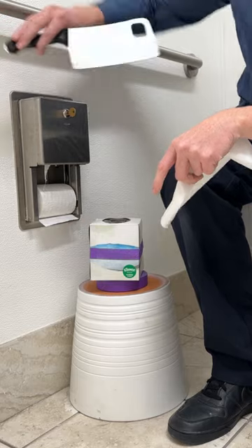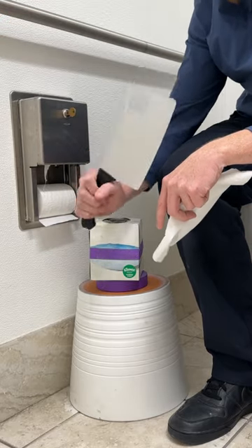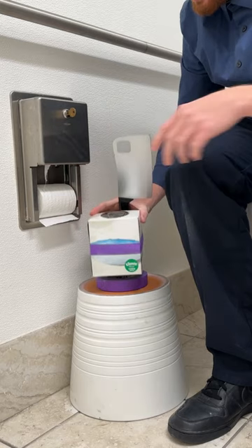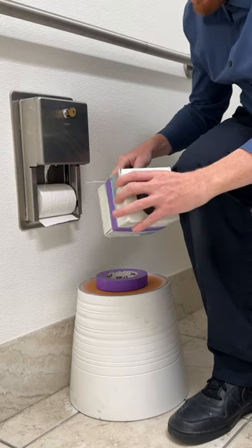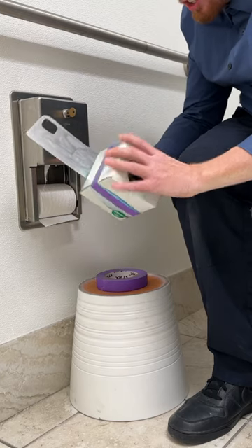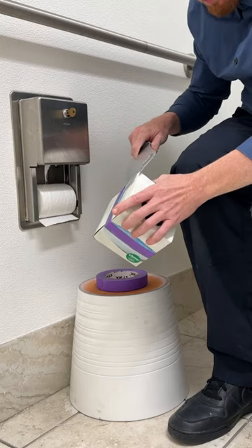So first step, you want to take any kitchen household knife. This is going to go right along the back seam and you're going to find the edge — find the edge of where your tissue box will come apart.